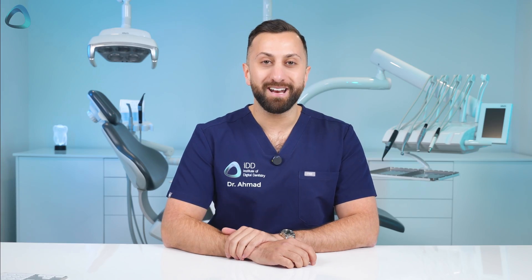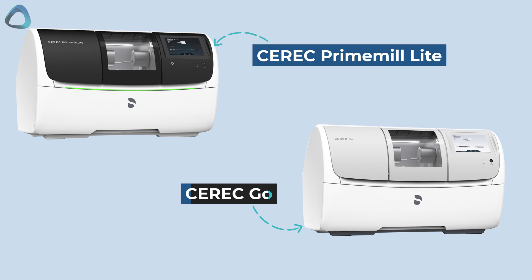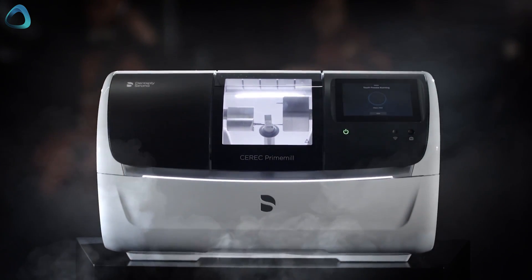We now have two new milling machines being launched by Dentsupply Sirona: the Primalite and CEREC Go milling machines. This is a pretty big announcement, as it's been some time since we've seen any new milling machine hardware from the company — the CEREC Prime Mill was launched five years ago in 2020.